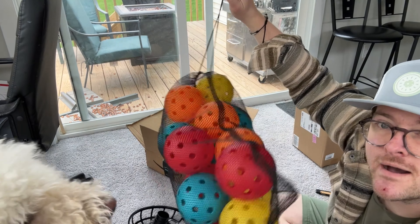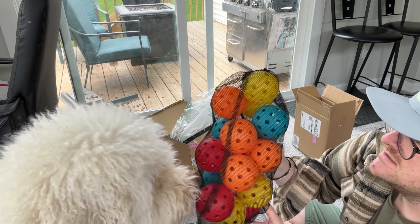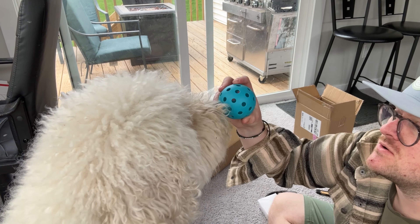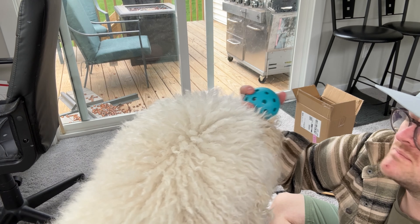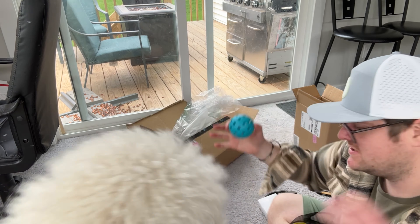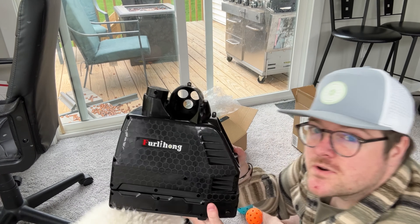Side note: buying the cheapest economy pack of pickleballs — for my purpose of just having them to practice with, it's totally fine. You just know these are going to crack in two seconds, but I'm just using them for the new ball launcher.